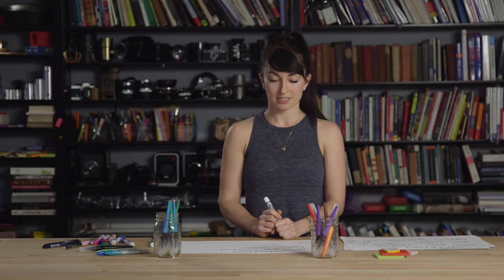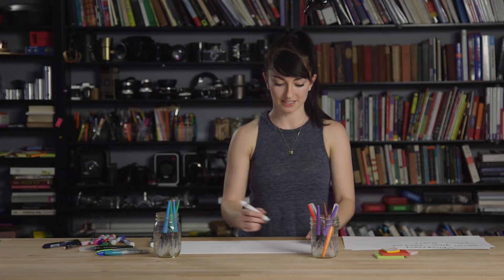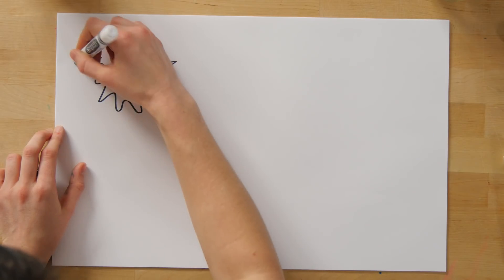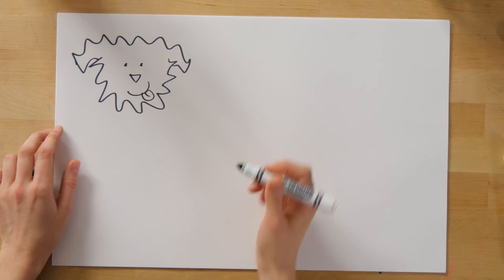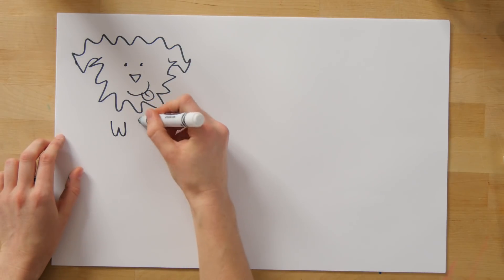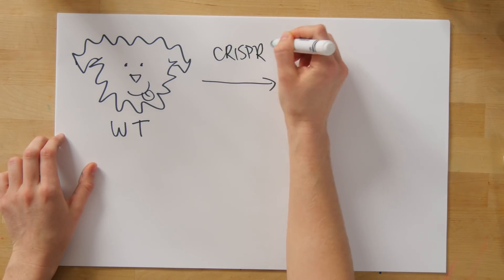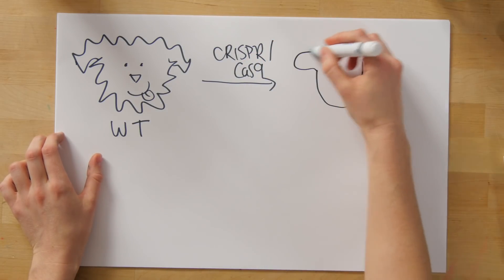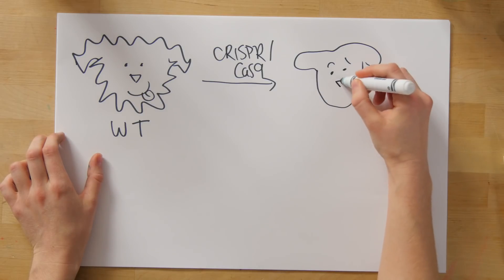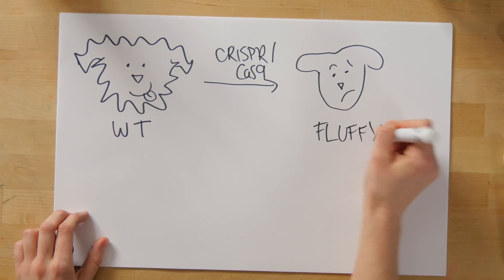In order to test what the Fluffy gene does, you'd want to knock it out and see what happens to the resulting animals. If our hypothesis is that Fluffy makes dogs fluffy, then our starting dog is fluffy because it has a normal, wild-type version of the gene. After using CRISPR-Cas9 to knock out the gene, we would expect the resulting dog is no longer fluffy.